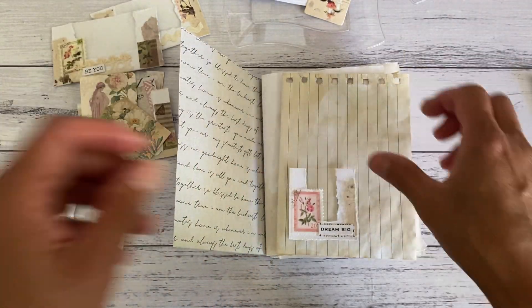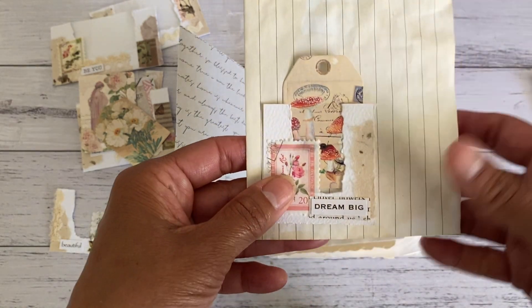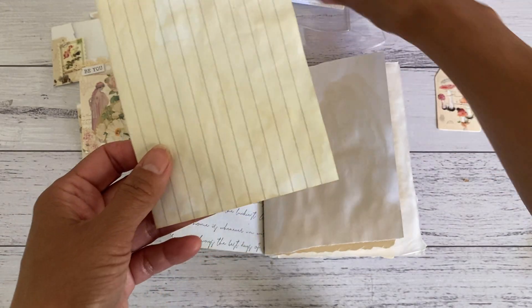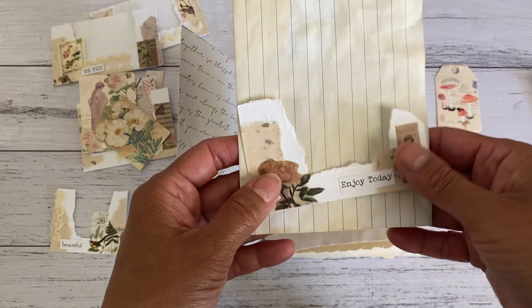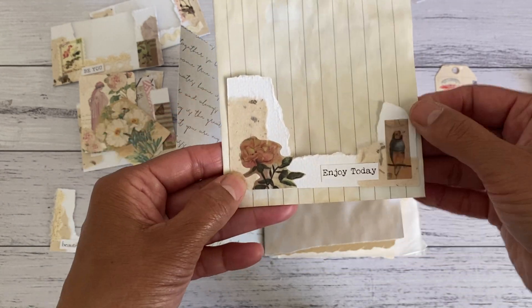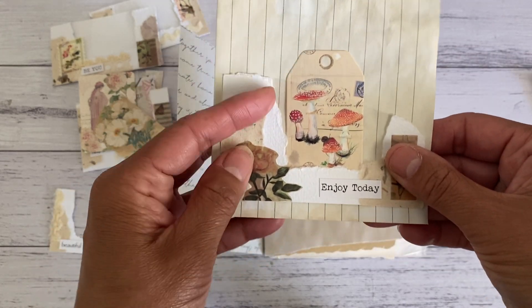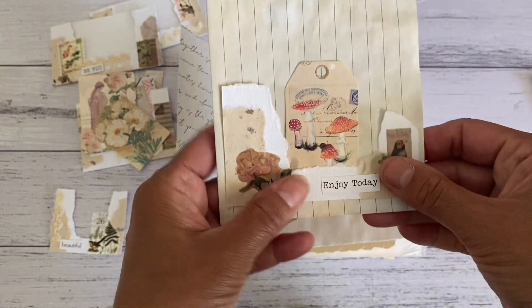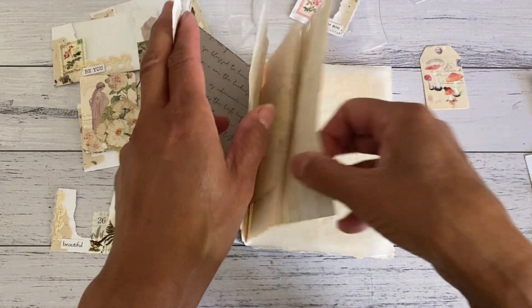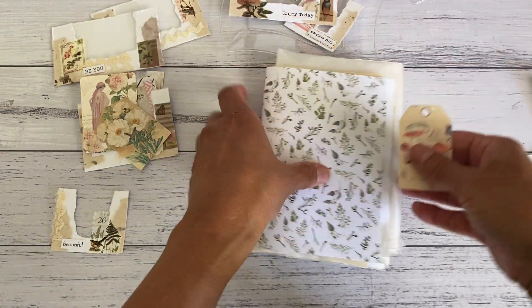I'm just showing you how you could make these as a little tuck spot. Here's another one — it looks really cute like that. And this one here is a longer piece; if you have a larger journal you could place it like that and glue three sides down for a larger window pocket. That's just another way to do it.